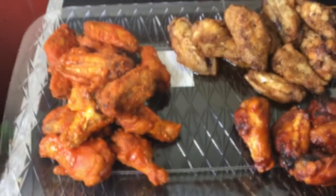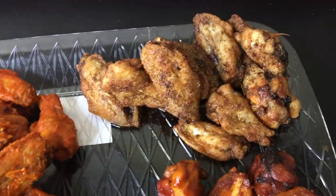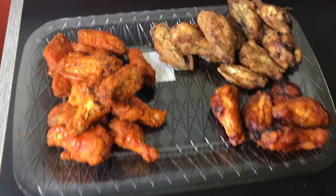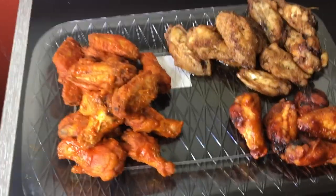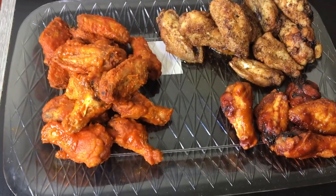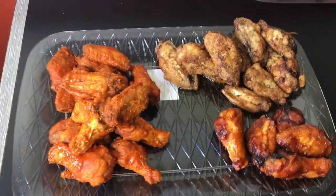Here they go — the Frank's RedHot buffalo, lemon pepper, and barbecue wings. We're going to go ahead and enjoy these and they're going to be so delicious. These are simple to make — it does take a little bit of time but they are worth it. Hopefully you guys enjoyed this video, bye!